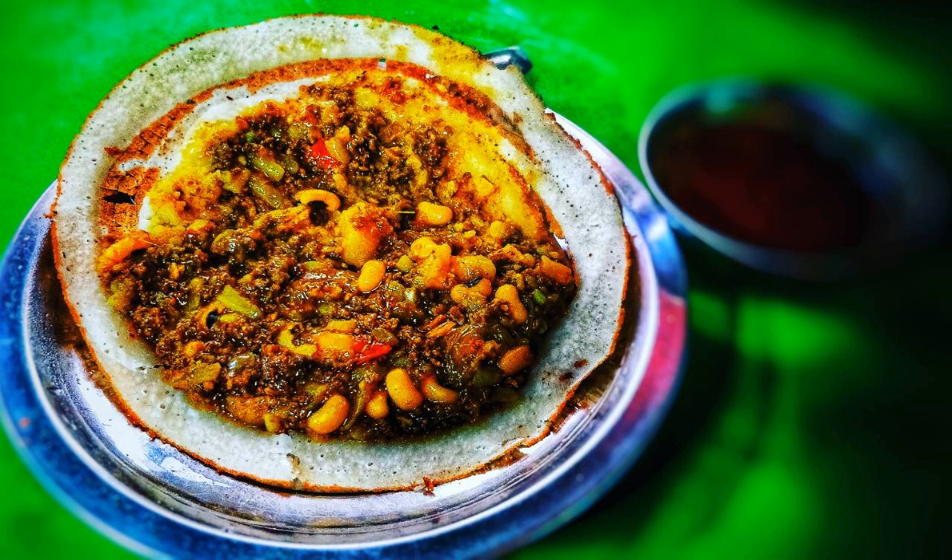Chatamari, Nepali, Katamari Translate. Katamari is a kind of rice crepe. It is a traditional specialty of the Newars of the Kathmandu Valley in Nepal and is eaten during festivals and other special occasions.